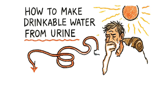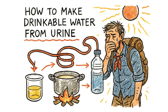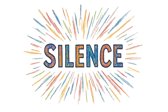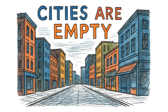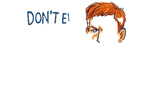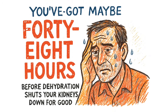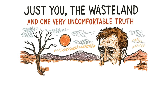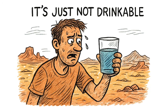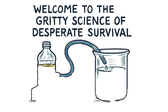How to make drinkable water from urine if the world has ended, every well is poisoned, and dehydration is killing you faster than the radiation. The world ended. Not with a bang. Just silence — the kind that makes your ears ring. Cities are empty. Stores looted. Faucets dry. Rivers radioactive. Rain? Don't even think about it. You've got maybe 48 hours before dehydration shuts your kidneys down for good. No bottled water. No rescue. Just you, the wasteland, and one very uncomfortable truth: you're full of water. It's just not drinkable. Yet. We're distilling urine into clean drinking water. Welcome to the gritty science of desperate survival.